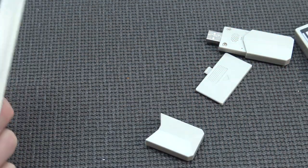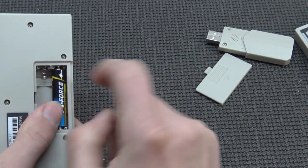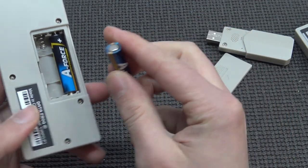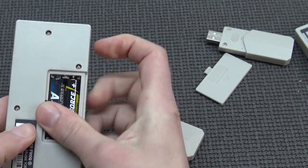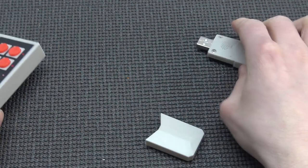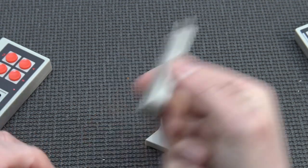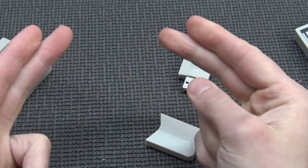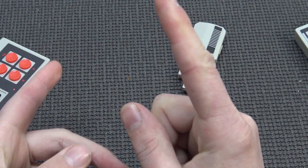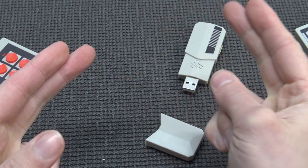Let's grab some batteries, put them in, and boot up this bad boy. There is one thing I just wanted to see: how bad — or maybe how good — the AV out quality is. You can stick it in the USB port for power. This time you stick it in the USB port, and I'm using the AV out cable rather than the HDMI port.